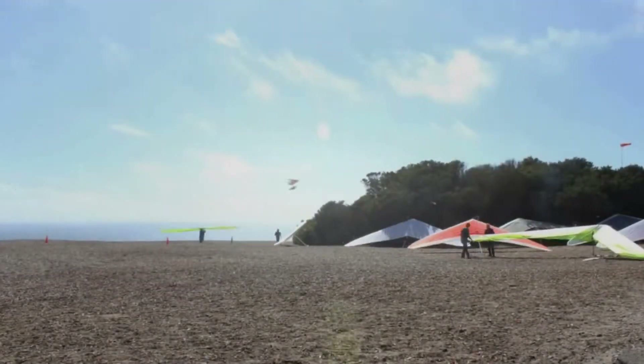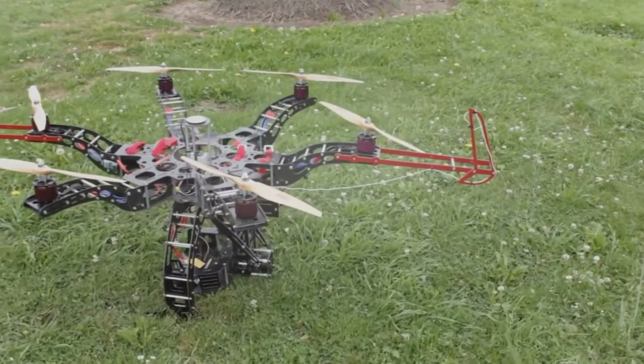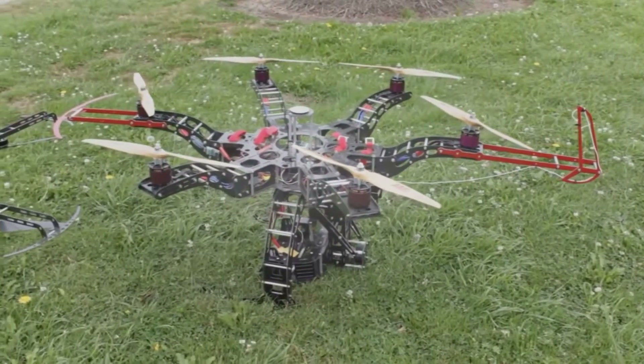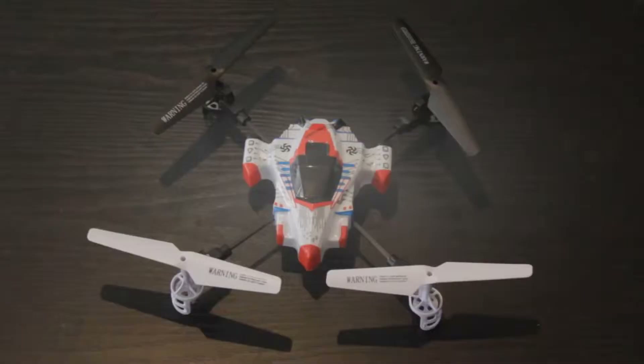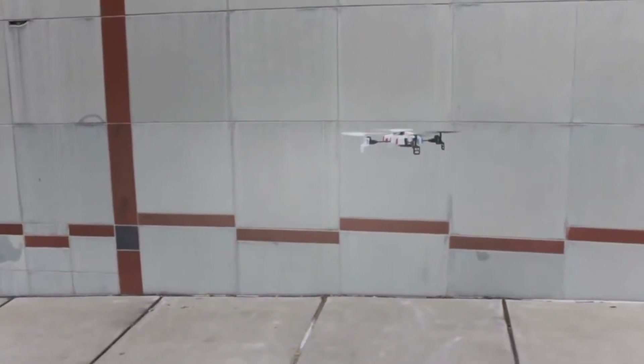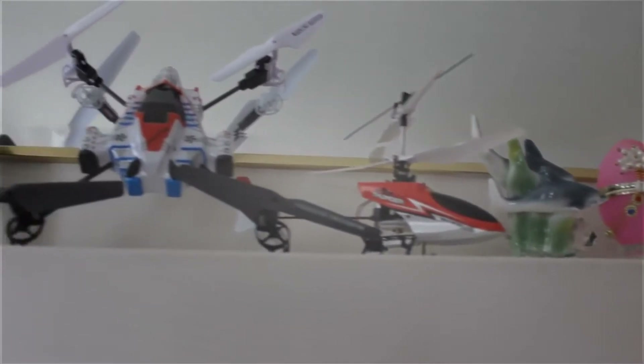Man has been obsessed with flight for centuries. Today, drones are fulfilling their dreams for many. However, they are expensive and complicated. Fortunately, mini quadcopters are perfect for beginners. But due to the lack of features, they become boring quickly and end up as living room decorations.